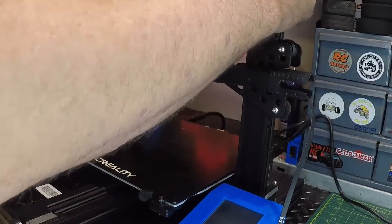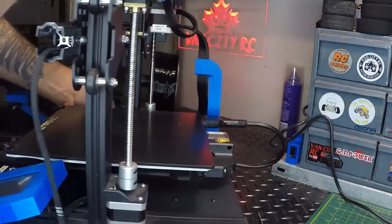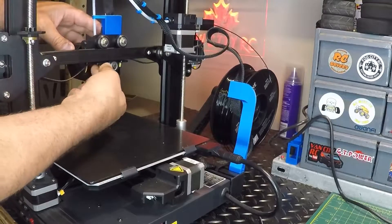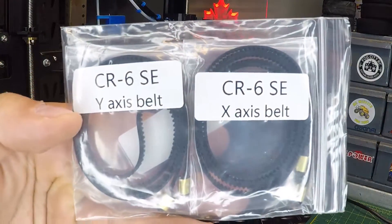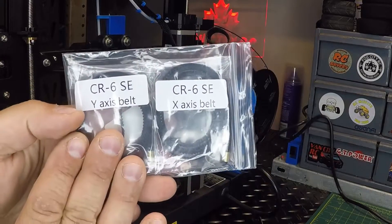So I unplugged it, so we've got no power running to it. I'm going to just turn it sideways here so you guys can see a bit better and I can work on it a bit easier. We can see where the belts go in right there. Now before we get into it, there's my replacements right there — came in a two pack.